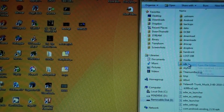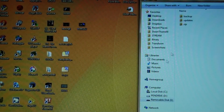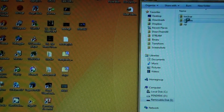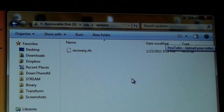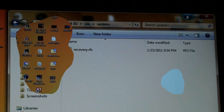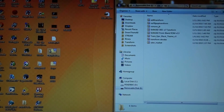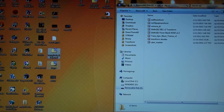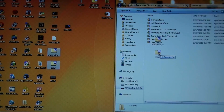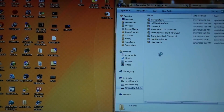It should be an SDX folder and then three folders. The first instruction is to take the recovered RFS and place it in the updates folder. The second step is to take the vampire foe kernel and froil zip, place it in the SDX folder, then click on the zip folder and put it in the zip folder.